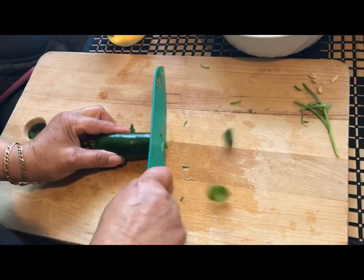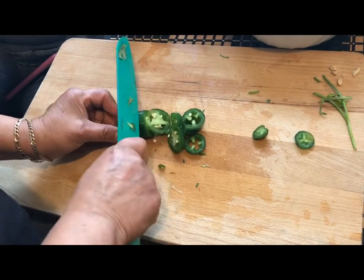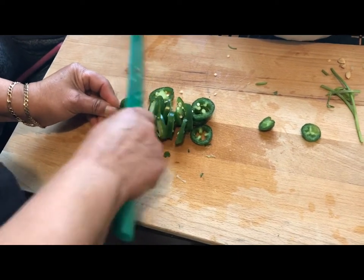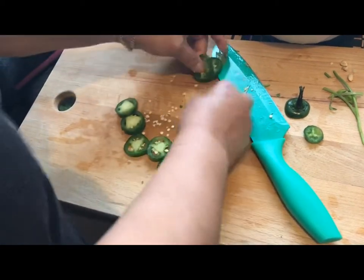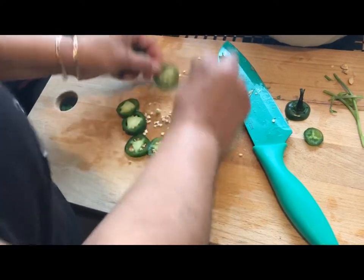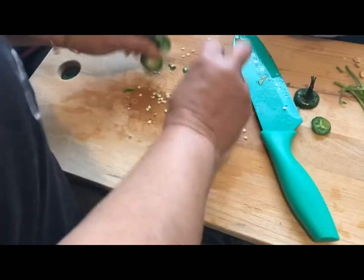Now onto the jalapeño — go ahead and slice it like so. What my mom likes to do after she's done slicing the jalapeño is tap off some of the seeds. She does leave a little bit of seeds to give it some spice, but she won't leave all of them. After that, she'll just add it to the bowl with the rest of the stuffing.